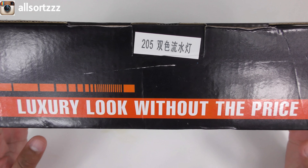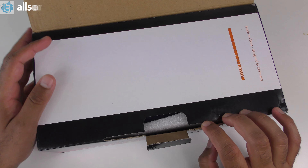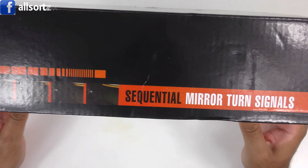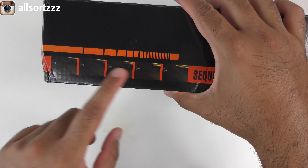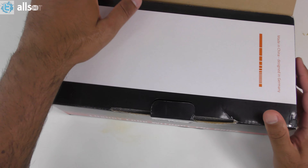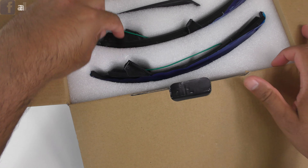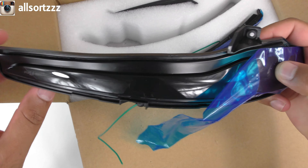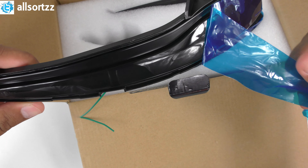Let's get started with episode number four of Modify My Mercedes. Here are the dynamic mirror turn signals — this is for a W205 model and we're going to try and fit them to my car today. I'll unbox them to show you what they're like. It says 'luxury look without the price' on the box, so we'll find that out once they're fitted.